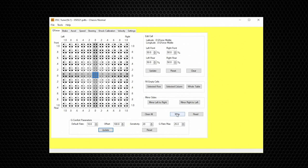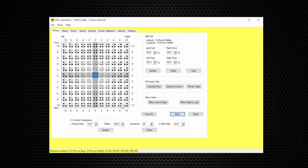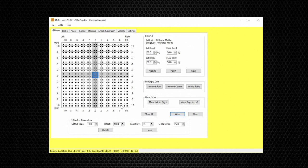Once saved, I'll demonstrate how to write this single page to your DSC without writing the entire file. There's no need to write the entire file if you only changed one setting on one page. In each page there is a Write button — all you have to do is connect to your DSC, hit Write, then Reset Board after the writing is completed. This same procedure applies to all other settings in the DSC Tuner Software.